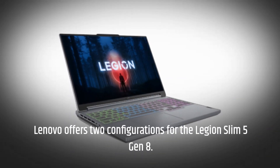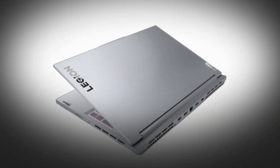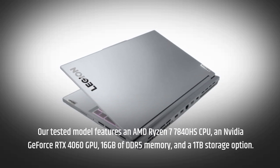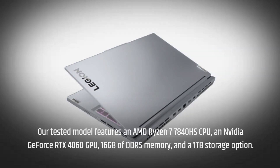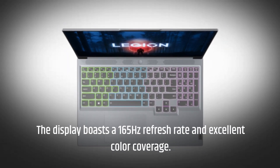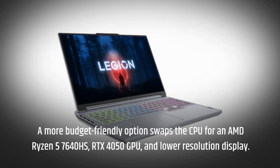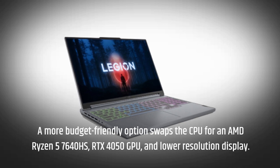Lenovo offers two configurations for the Legion Slim 5 Gen 8. Our tested model features an AMD Ryzen 7 7840HS CPU, an NVIDIA GeForce RTX 4060 GPU, 16GB of DDR5 memory, and a 1TB storage option. The display boasts a 165Hz refresh rate and excellent color coverage. A more budget-friendly option swaps the CPU for an AMD Ryzen 5 7640HS, RTX 4050 GPU, and lower resolution display.